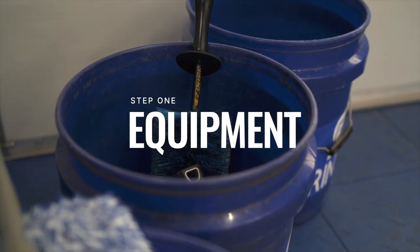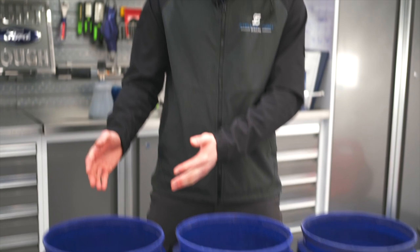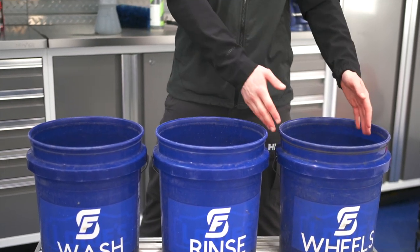To start off, let's go over the proper materials and supplies we'll need to get the job done. The fundamentals of our maintenance wash are very similar to our regular wash with a few more steps. We have our three buckets: our wash, our rinse, and our wheels. If you're unsure on the proper procedure involved with using the three-bucket wash, check out one of our other videos for a more in-depth tutorial.